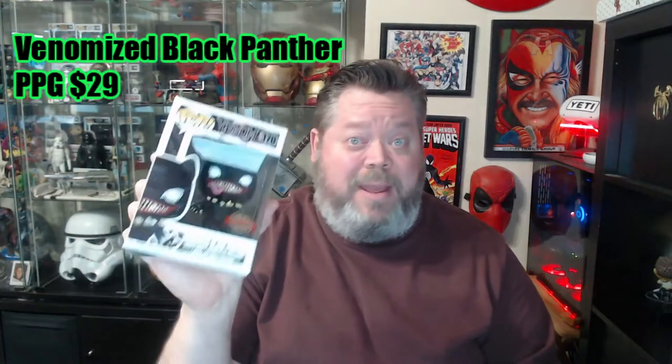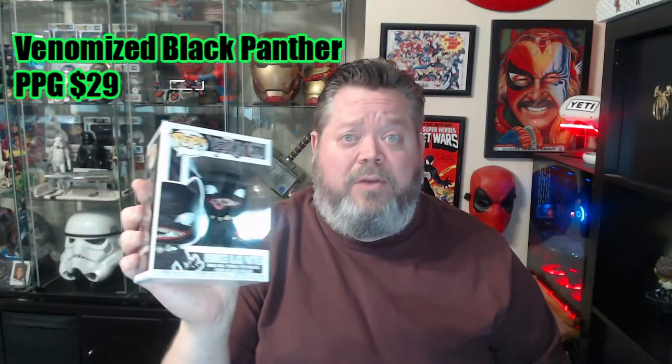Let's look up some values on these and see how I did. This was a $60 mystery box, about $10 shipping, so $70 with shipping. Hopefully I got my money's worth. I'll do these in the order I pulled them. Pop Price Guide couldn't find this one, or I wasn't typing something right, so I'm just going to scan it. There we go — estimated value of $29. That's not bad. That's half the value of the box right there in one pop, and this one didn't even have a protector on it.